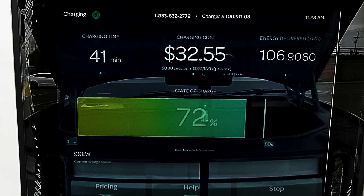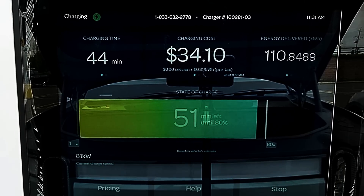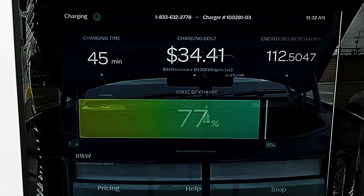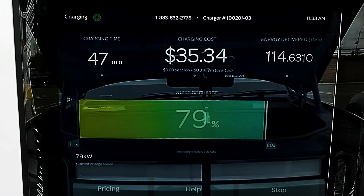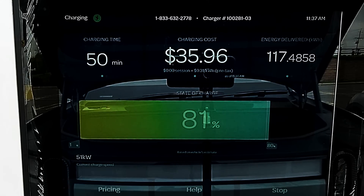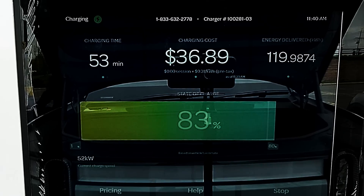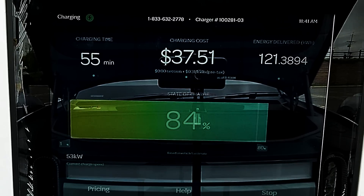I'm going to stop the video here briefly — I realized that if I open the frunk it may reduce some sun glare on the screen, and it actually worked really well. After 45 minutes of charging, the R1T is at 77% state of charge and we're now pulling in 81 kilowatt. We hit 80% state of charge in 48 minutes and the charge rate is now only 52 kilowatt. With such a large battery pack, we do think the R1T can do a little bit better, and hopefully Rivian's engineers will work on improving this in the future.